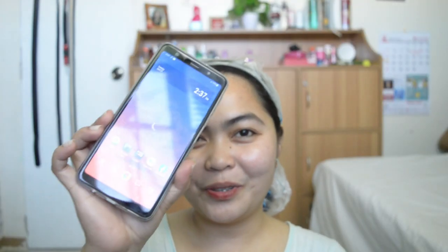Okay guys, time's up. So 2:37 na. So try na natin banlawan. Let's go. So ayan guys, nakapagbanlawan na tayo ng hair. And patutuyin natin siya.